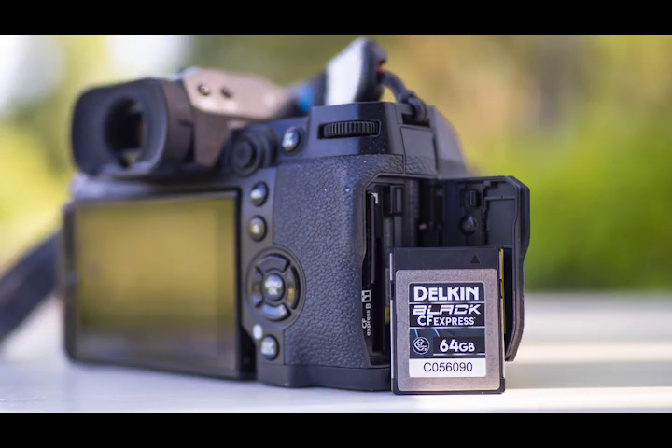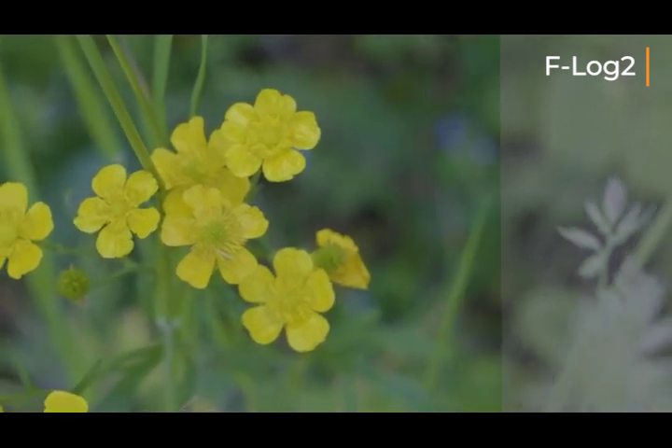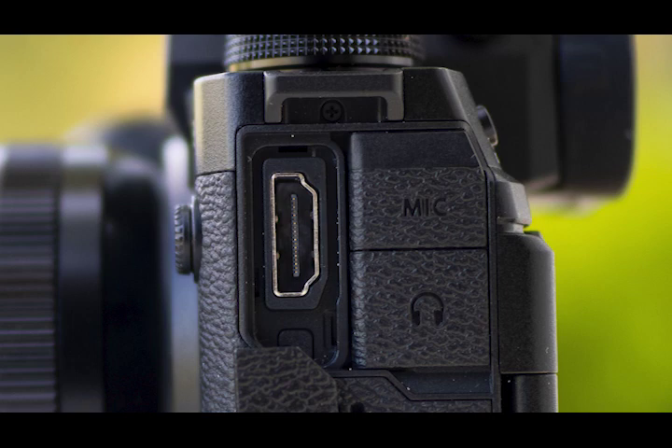I can do higher bit rates and ProRes to an external recorder with the OM-1, but I believe it is 4:2:0, not 4:2:2, whereas this camera can do it internally — though it does require a CFexpress card, which is very expensive. There is also the possibility of using an external monitor or recorder for ProRes. One great thing is it has proper F-Log 2, which is a really flat log profile, making it easier to grade footage with more dynamic range. It also has a full-size HDMI port, which is much better since micro HDMI is too small and breaks easily.